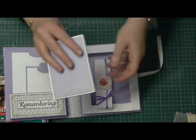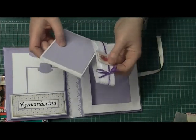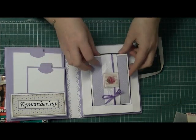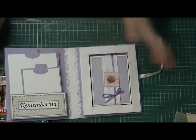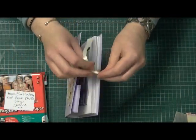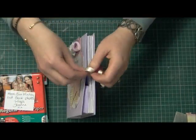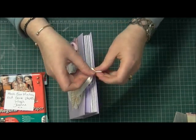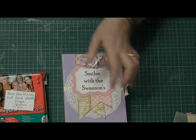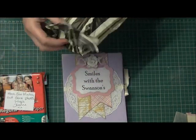Thank you ever so much Yvonne, because I'm going to have great fun printing out some of the photos on the photo paper you sent me and filling this up with some 'Smiles with the Swansons.' I thought that was a great idea, and I was really really touched that you made it especially for us.